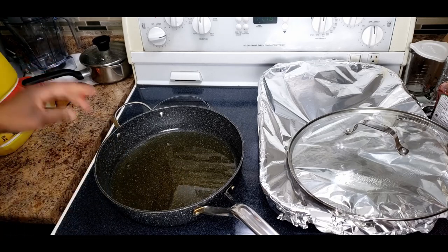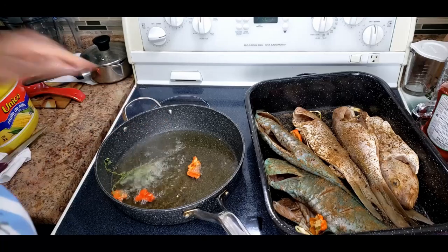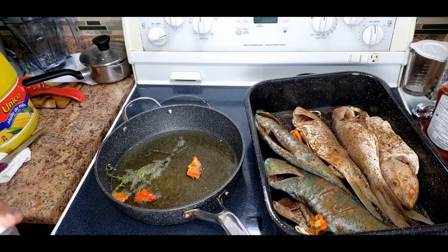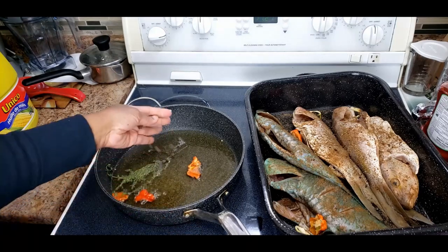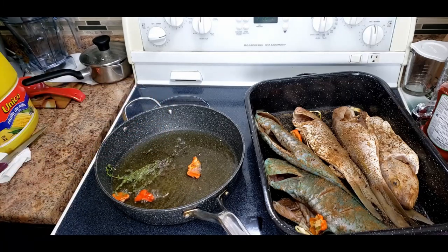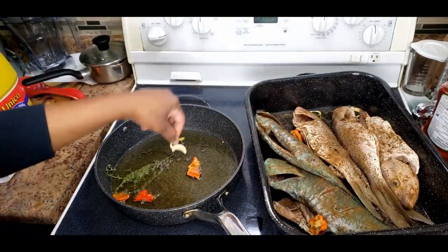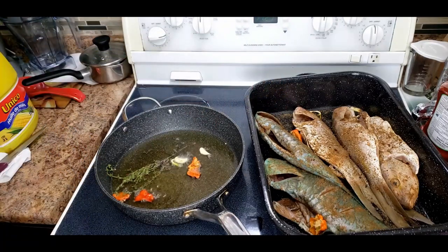I'm gonna put a piece of thyme and some tomato seed into the oil just to give it flavor. Then I'll put garlic - but you have to be careful putting these things in, they splatter. Let that burn off.